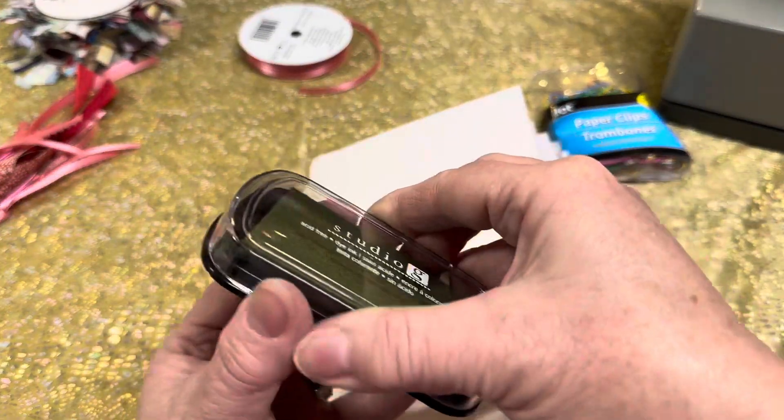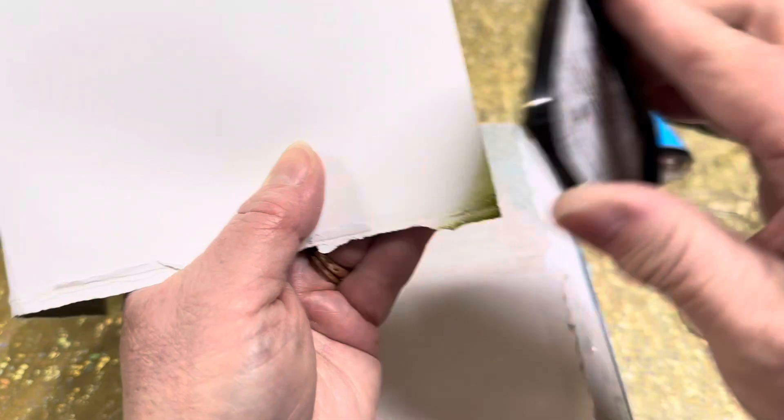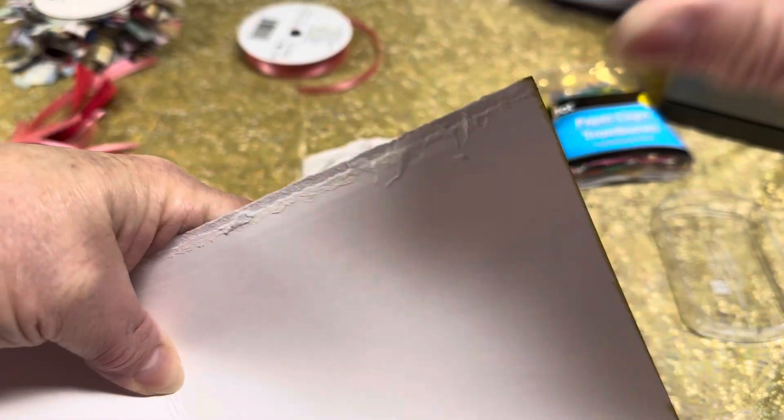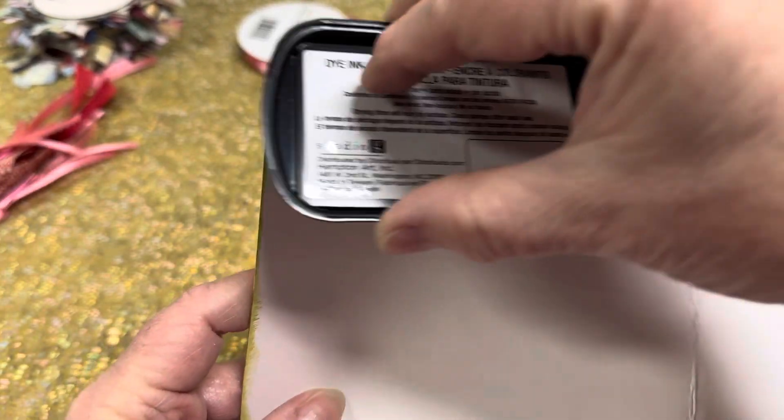I'm just going to grab one of my stamp pads. I'm going to take this top boring outside cover and we're just going to go around it real quick. Now you can use any kind of a paintbrush depending upon what you want this to look like. Even look at browns or grays to have just a little bit of outline color on it. It goes around real quick — just pick up that ink pad and go around the edge. You can have as much or as little coverage as you want.